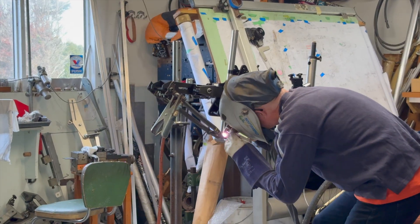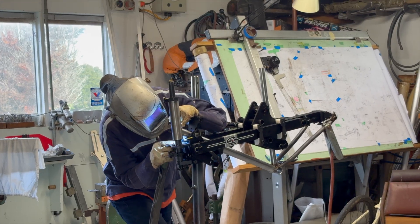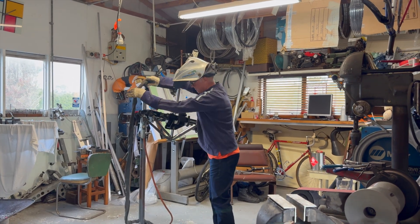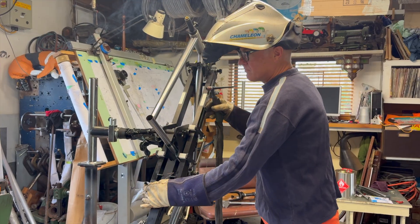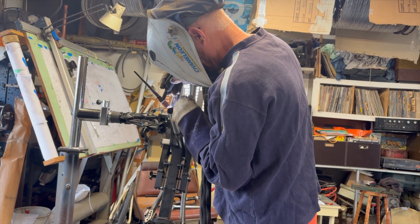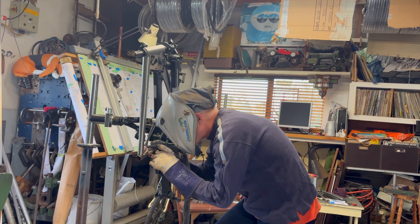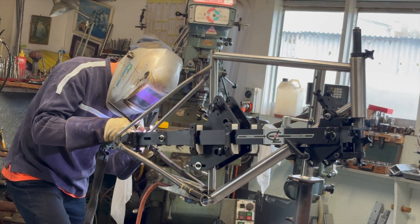Using conjunction with any floor or wall mounted bike repair stand, the centerline jig can rotate and flip to achieve excellent access for tacking together. As you can see, in some cases such as the seat tube and the bottom bracket, there's an opportunity to fully weld while still in the jig.